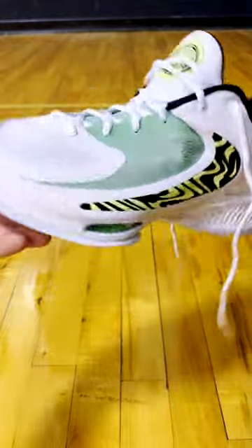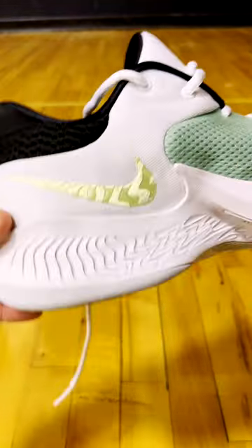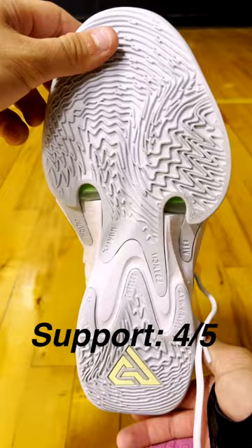As for the materials, you're going to get some thinner materials on the upper — like that green portion is actually see-through — and that helps keep the shoe super light. As for the support, you do have a nice reverse swoosh on the side there to help with containment. I'm going to go with a four out of five on support. It's probably the strongest feature for this shoe.